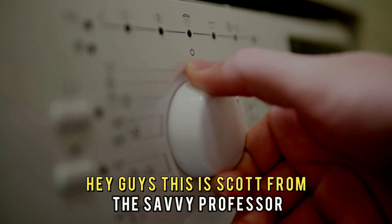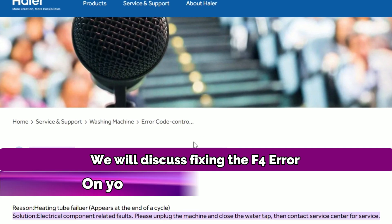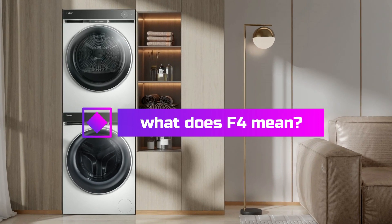Hey guys, this is Scott from The Savvy Professor. In today's video, we will discuss fixing the F4 error on your Haier washing machine. But first, what does F4 mean?